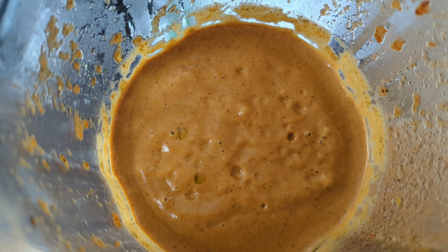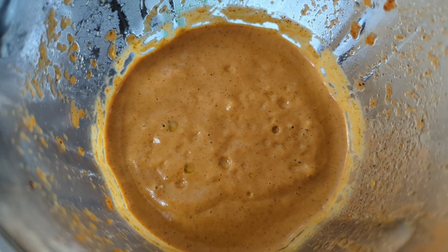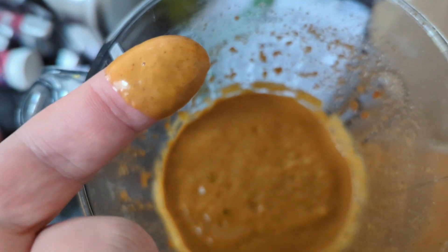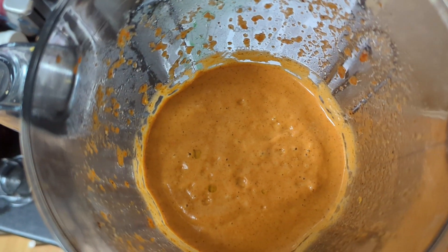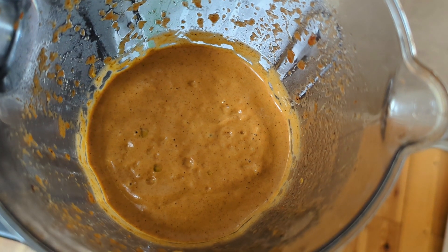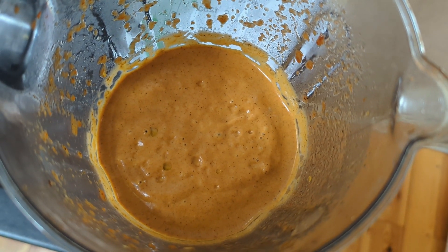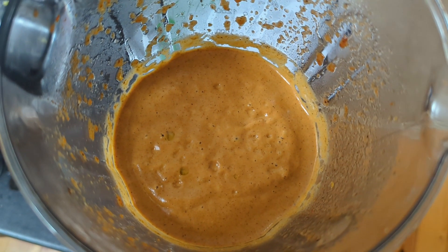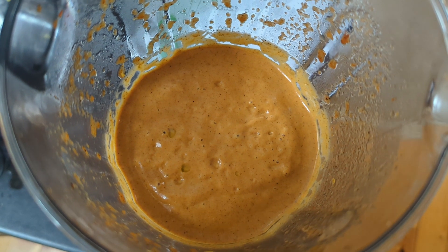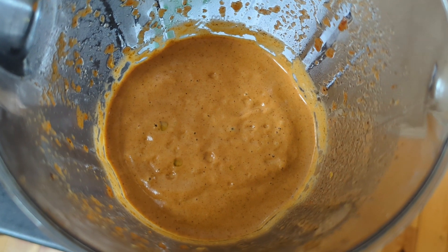I need to give it a taste first. That's a beautiful consistency. Oh yeah, very nice — super lemony, fresh, beautiful. Very similar to the medium Nando's but without all the extra salt, preservatives and all that stuff, because it's all fresh ingredients.